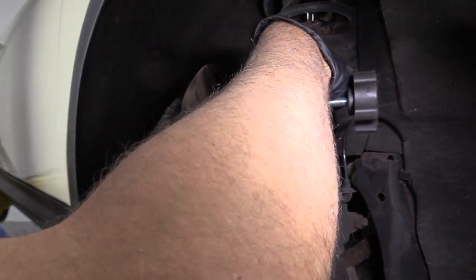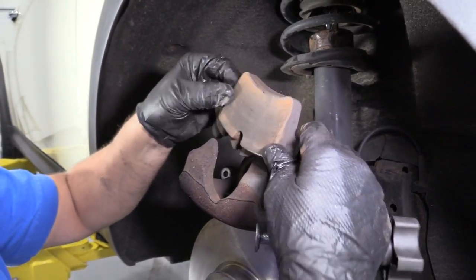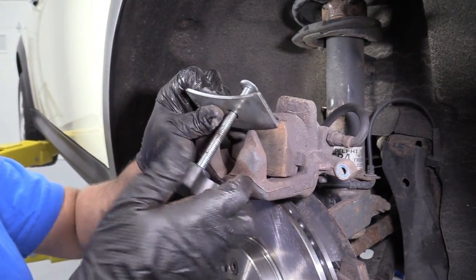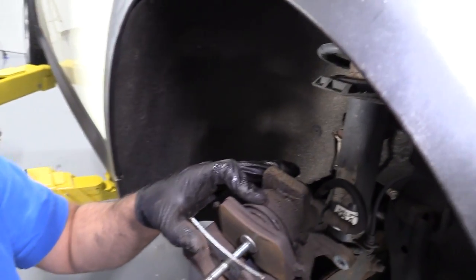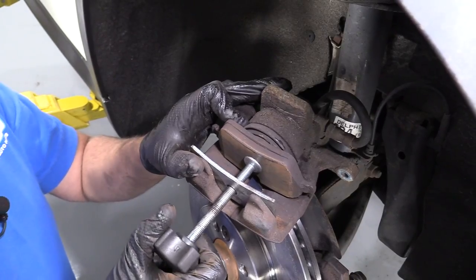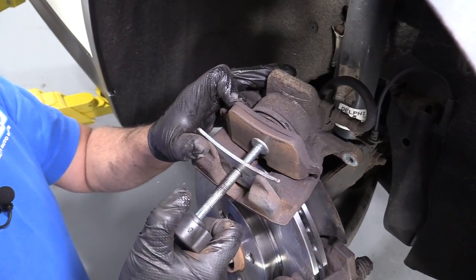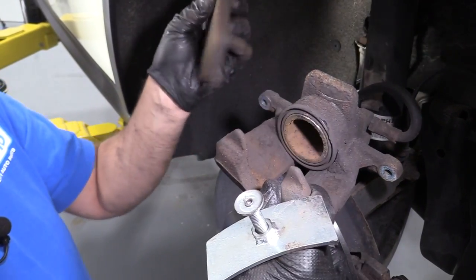Now we're going to take the caliper and take the bungee cord off. I'm going to take one of the old brake pads, stick it in the caliper in front of the piston, and use this caliper compressing tool — we actually sell these at 1AAuto.com. I'm going to slowly turn this and it's going to push the brake fluid back through the hose, through all the lines, back into the master cylinder and into the reservoir. It's a good idea to check your reservoir after you do your brakes. Do it slowly. Once that's all the way down, pull the tool out, loosen it up, and take the brake pad out.